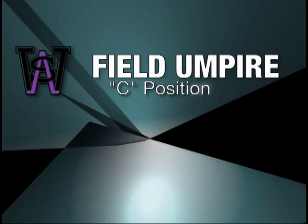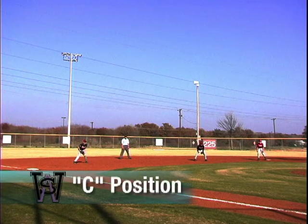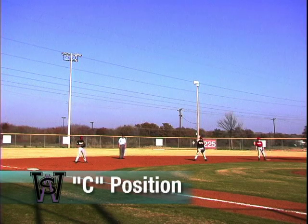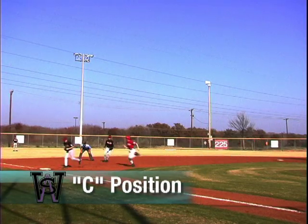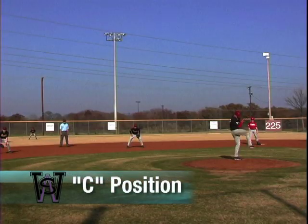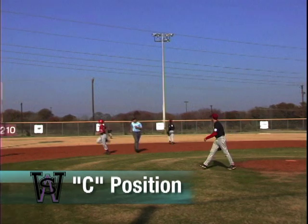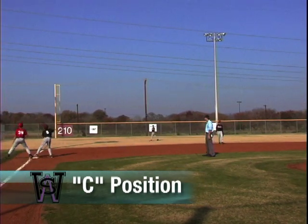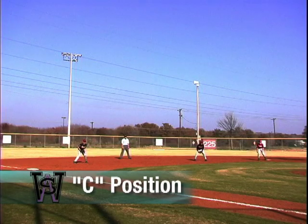With runners on any bases except first base only, the field umpire takes his position between the shortstop and the third baseman. This is known as the C position. The mechanics are basically the same as B position — he calls all infield plays from where he started, and on all outfield hits, he gets to the work area as quickly as possible, making certain to avoid the base runner going to third base as well as the fielders. The field umpire is responsible for calls at all three bases and for all base runners touching their next bases.